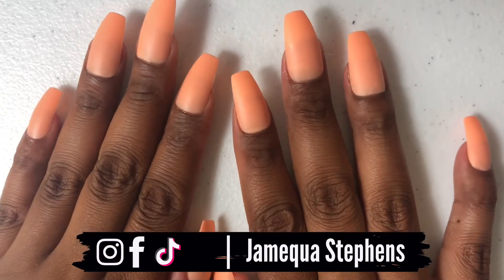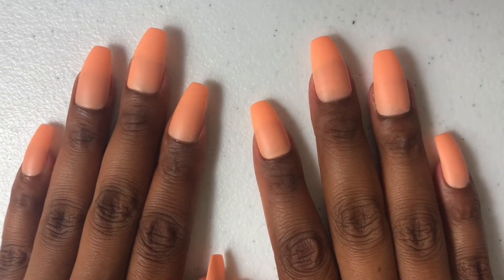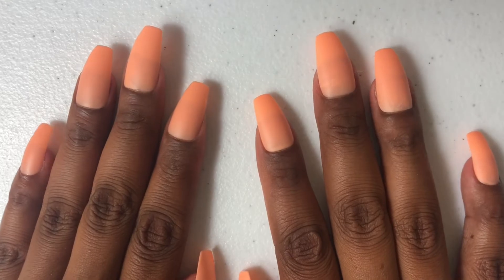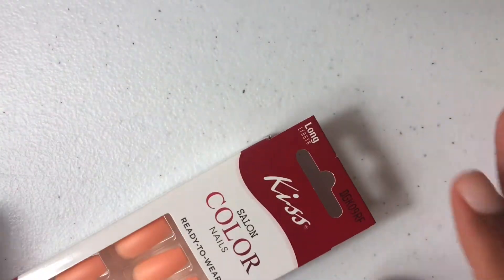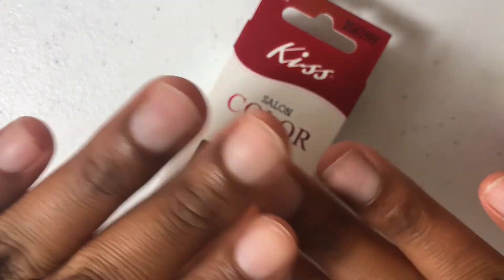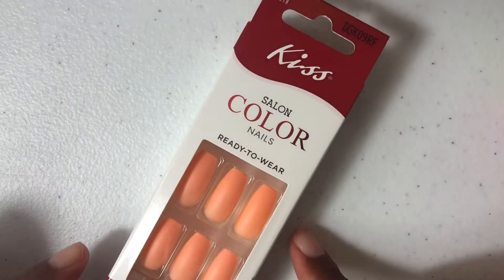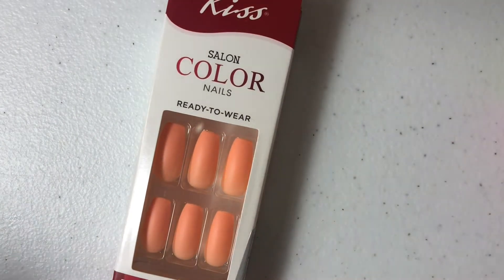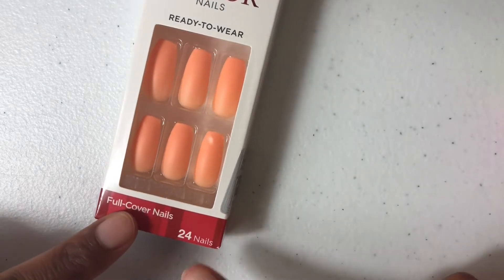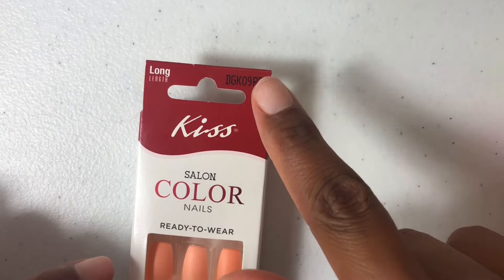Hey Diamonds, welcome to my channel. I am doing another video of me putting on the KISS long length salon colored nails, ready to wear. This is what they look like. As you can see, this is what my nails look like. So yes, we are ready to glamify these nails, honey. I am using the wool cover nails — it's a pack of 24, and these are also matte, and that is the code.